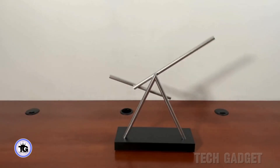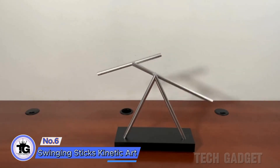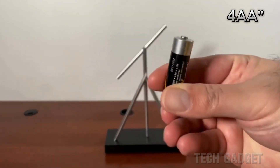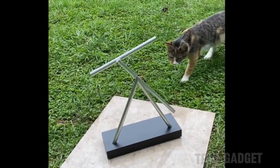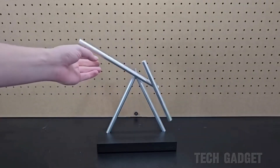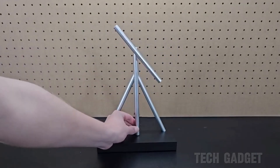The kinetic art display with swinging sticks can be started by lifting the large rod and releasing it. It runs on four AA batteries, not included, which can power it for up to two years. To stop the display, hold the large rod vertically for a few seconds.